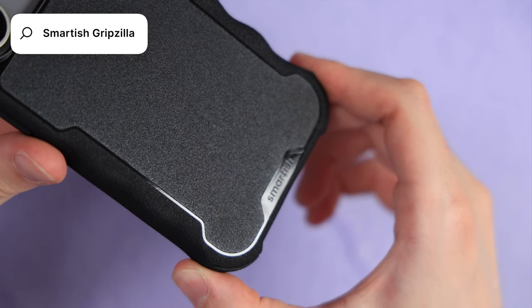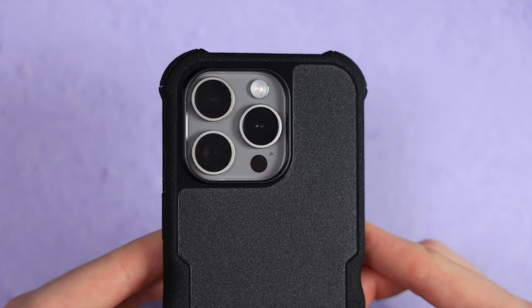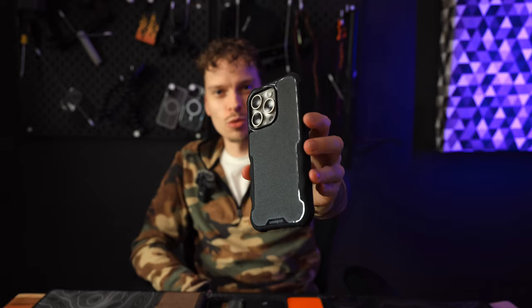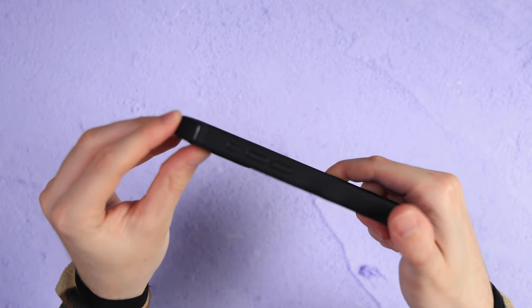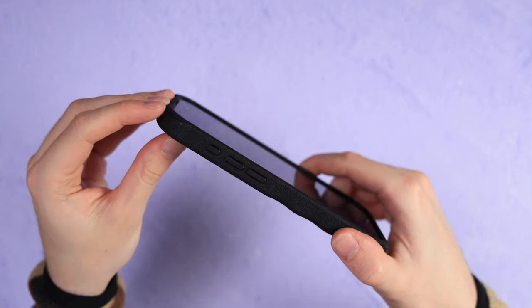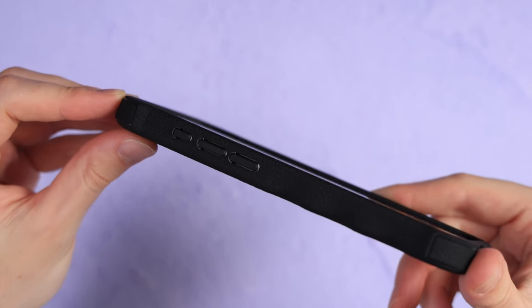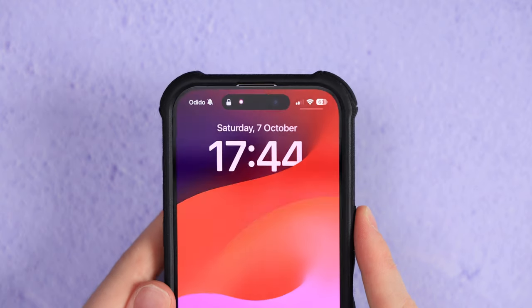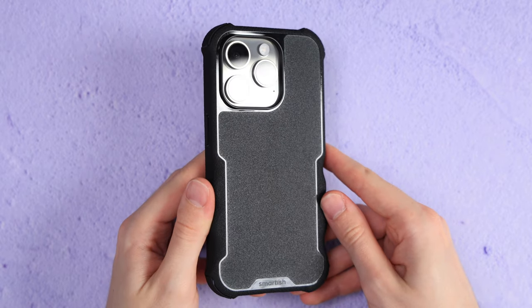Now if grip is your number one priority, make sure you get this next case, because it's literally in the name — the Smartish Gripzilla. It's excellent and still deserves its spot in this video. As you can see, they even make this pistol grip on the sides, which will ensure you won't lose your grip. No matter which button you press, they are all very clicky. The front lip is more than enough, and the aggressive corner bumpers will defend your precious iPhone if you were to lose grip, although highly unlikely.